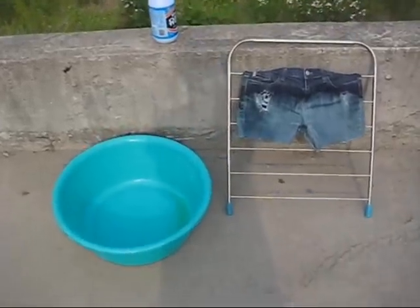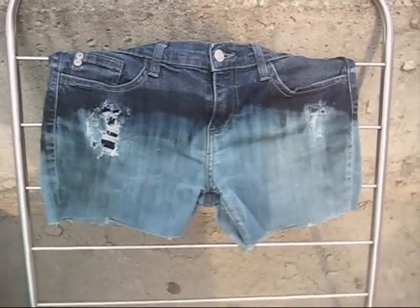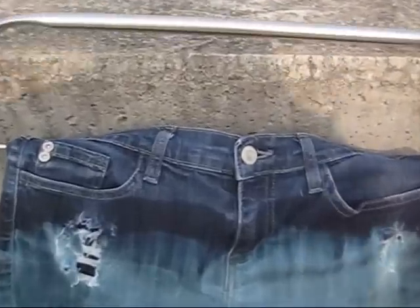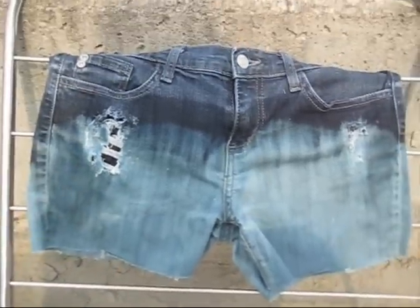I'm currently bleaching my shorts. I'm going to try the ombre style and see how it looks. After I let it dry for a little bit, I'm going to dip the bottom half again so it comes out a little more washed out. I'm starting to think I don't like this darker color — maybe I should just bleach it fully. I guess I don't really know what color it's going to turn out yet, but I'm excited for the outcome.